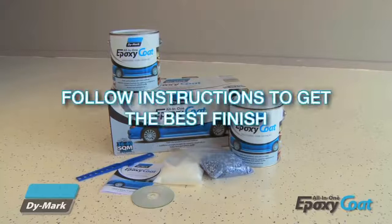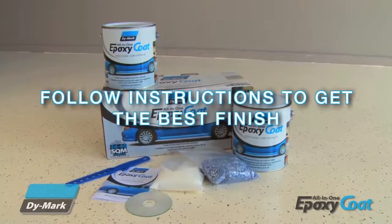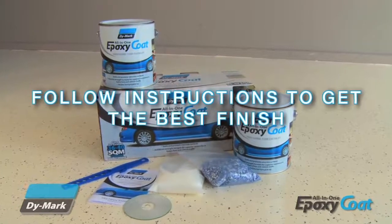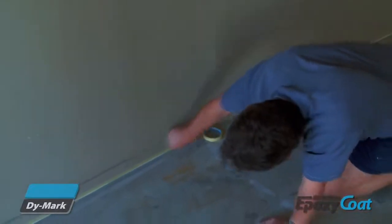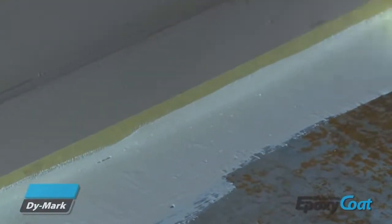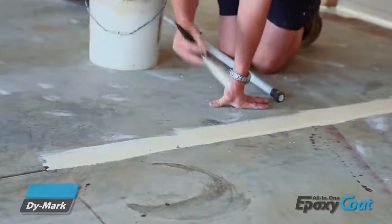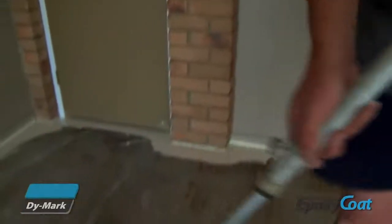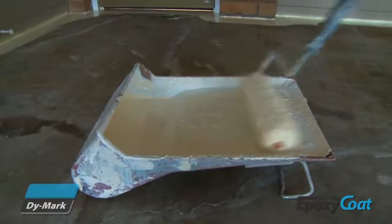Make sure that you apply the product as per the instructions to ensure even gloss and colour and to achieve a professional finish. During the activation process, use painter's tape to mask off all trimmings for clean edges. Once the coating is activated, use a paintbrush to trim the edges and hard to reach areas. To apply the product to the rest of the floor, you'll need to use a long-handled roller with an epoxy safe 8-16mm nap cover.